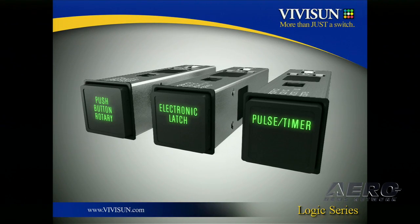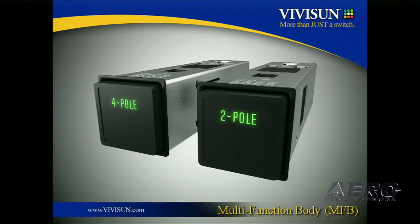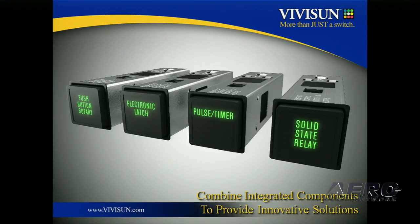So now that I have you totally confused, let me take it a step further. Both the logic series and the VIP series are housed in the ViviSun multi-function body, or MFB. The MFB is our standard two-pole or four-pole switch housing. Either one can be used depending on how many switch poles you need, combined with how many VIP series or logic series modules — or both — you need for your system design. If you have questions, come by the booth and we can spend more time on it.